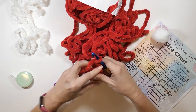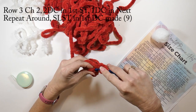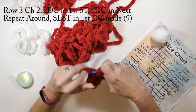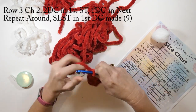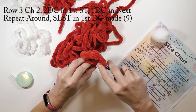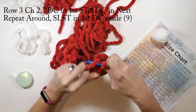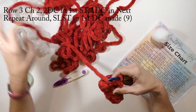Row three: I'm going to chain two, then repeat what I just did — two double crochets in the first stitch, then one double crochet in the next stitch, repeating all the way around until I get back to where I started. This round is going to have a total of nine stitches. Then I'll slip stitch to that first double crochet I made.